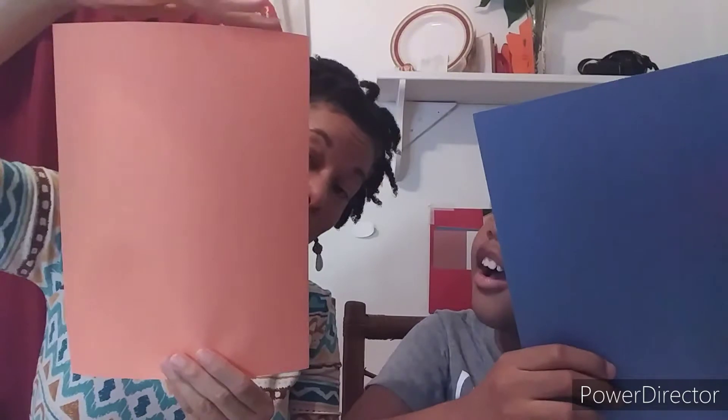The first thing we're going to do is fold the paper in half. We're going to fold along the short side — this is the long side and this is the short side, you're going to fold the short sides together. The next thing you're going to do is fold it in half, because we need to make a mark for the middle line.